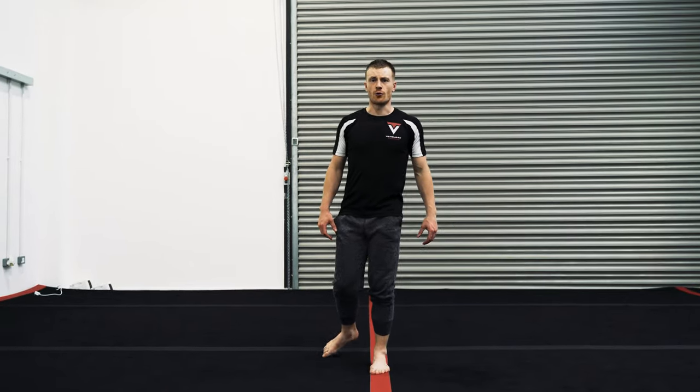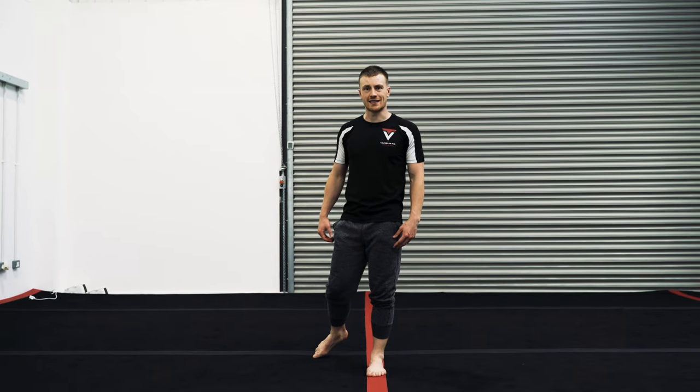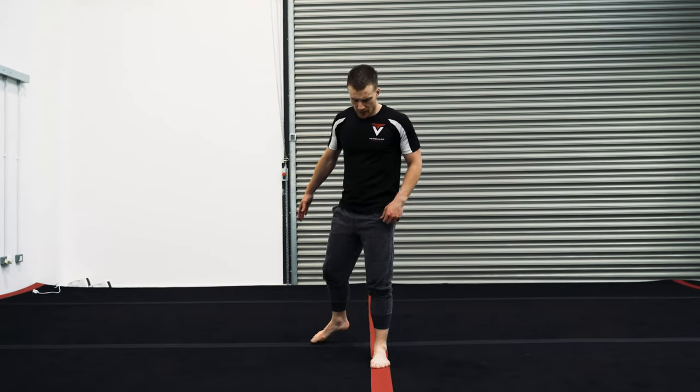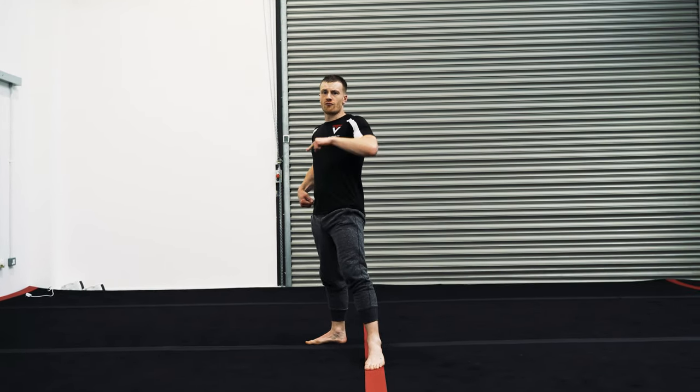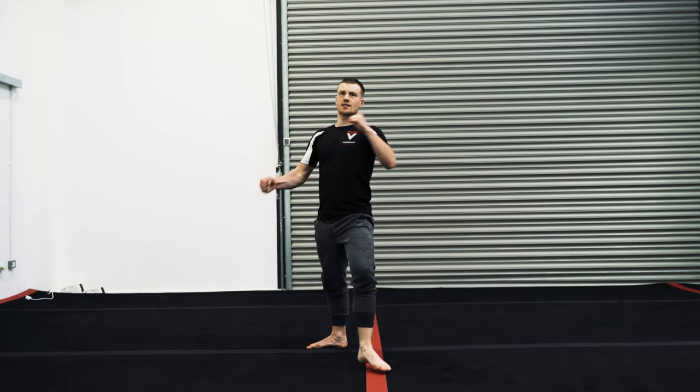Once we've got the kicks broken down and understood the angles, the next thing is about developing some flow and making the kicks work together. We want to be able to link from our rear leg roundhouse, put our foot in the correct position, and go straight into the spinning hook kick. It should look a little bit like this.